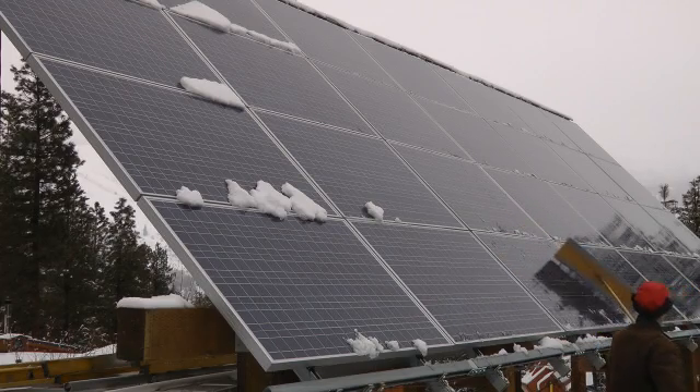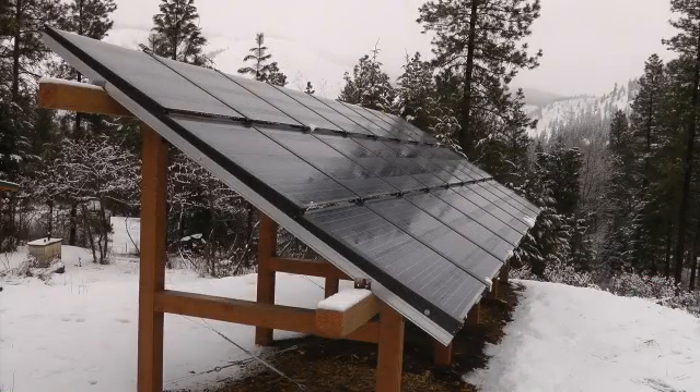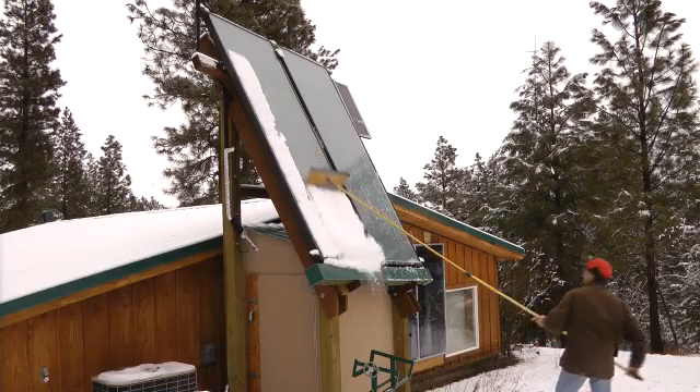Even on a snowy and overcast day like today, clearing off the panels will increase your production. Our two solar electric arrays each are producing about 400 watts after I cleared off the panels. The solar hot water system will not produce as effectively during this overcast weather — it will produce just enough to barely register.